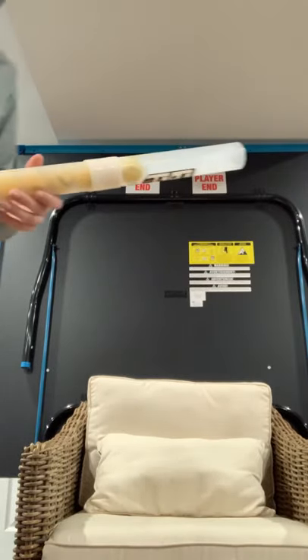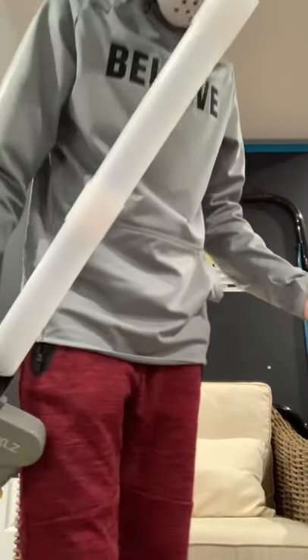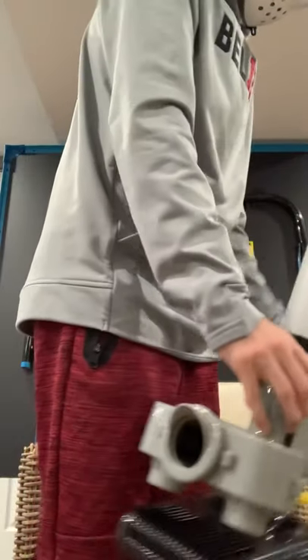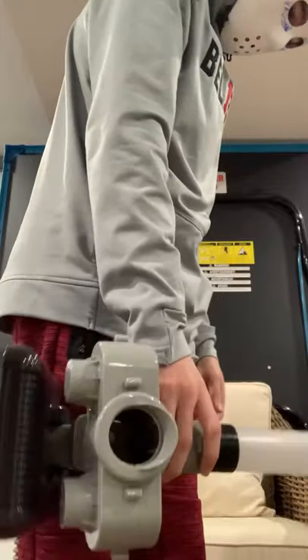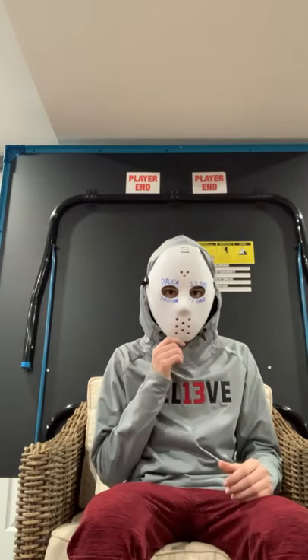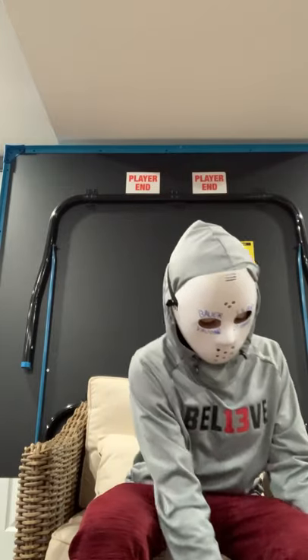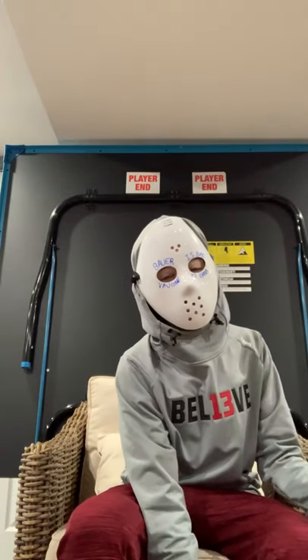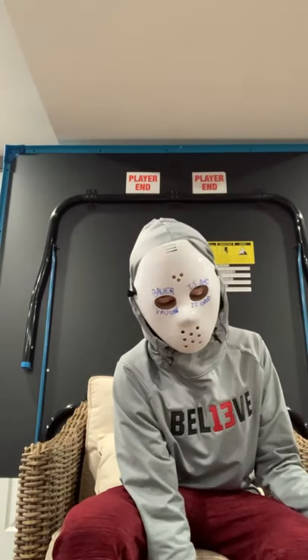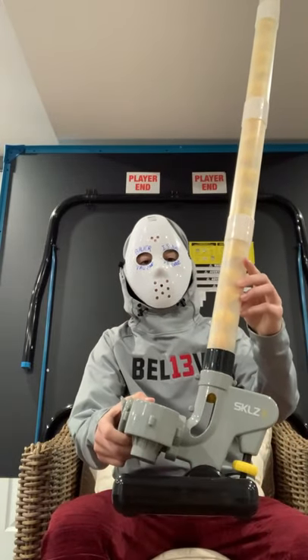All right, here we go. Today we got a bit of a different review — it's not equipment, well, I guess it's technically still equipment. It's training equipment. Today we got this beauty right here: the Skil Lightning Bolt pitching machine.